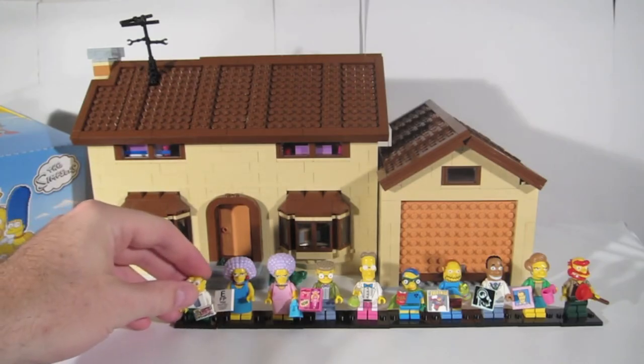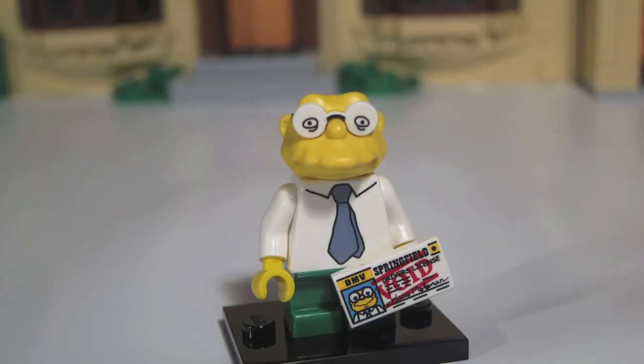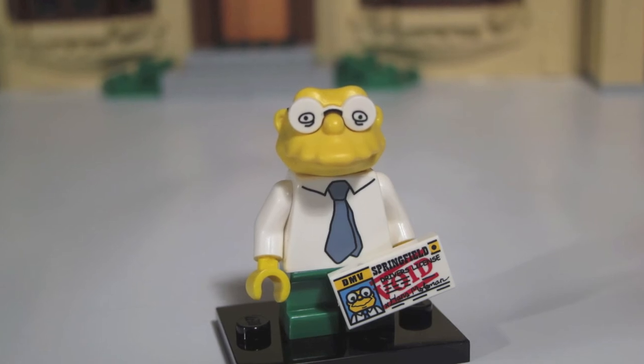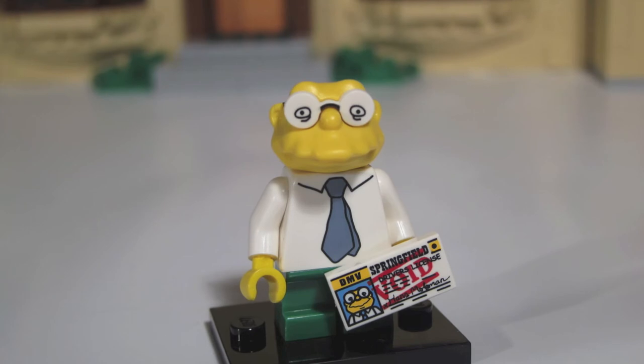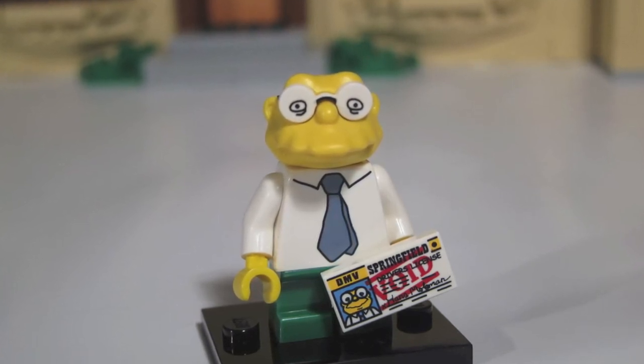For number 10, we have Hans Moleman. Hans has got the short legs, but he's not a child — he's just a short old man. Hans' unique item is his two-by-one driver's license tile. It's quite easy to feel in the bag, it's unique to this character, and once you've found it, you've found Hans.